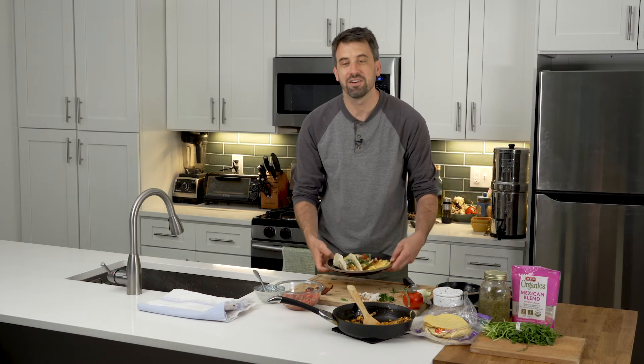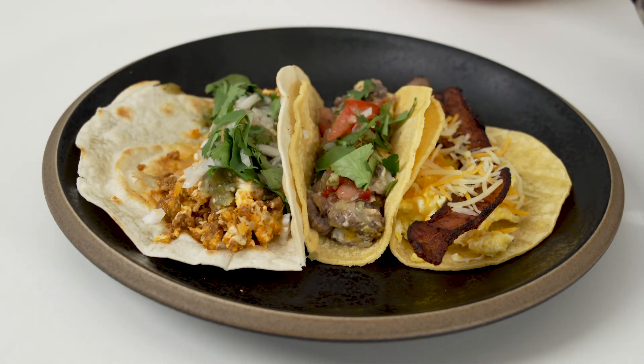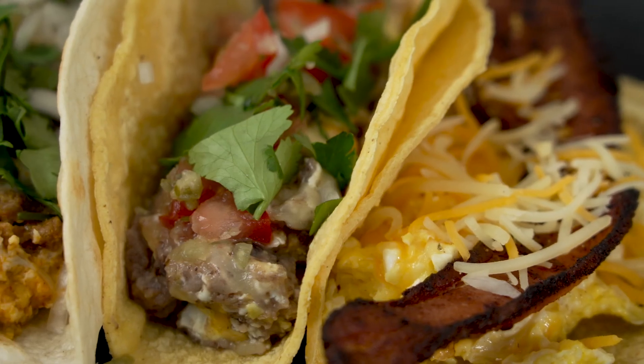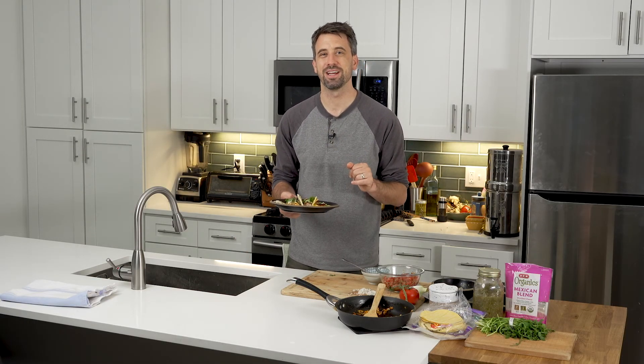Here you go, everybody. I'm just so happy the way that these came out — just three simple examples of different types of breakfast tacos you can make. Let your imagination run wild with this one. Honestly, anything that's a taco you eat for breakfast is a breakfast taco in my book. Lucia, I hope that this made you proud — I hope you really enjoyed it, and thank you for the suggestion. If you guys have a suggestion of something that you would like to see made, maybe something that you like to eat, leave it in the comments down below. I look forward to seeing your suggestions. And from my kitchen to yours, happy cooking everybody. Until next time.